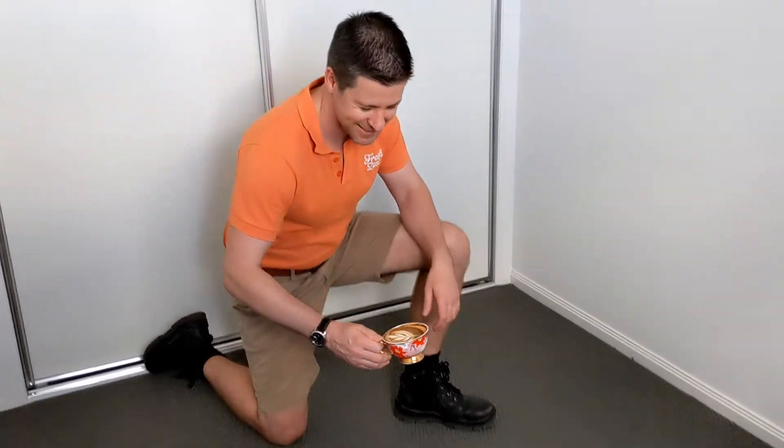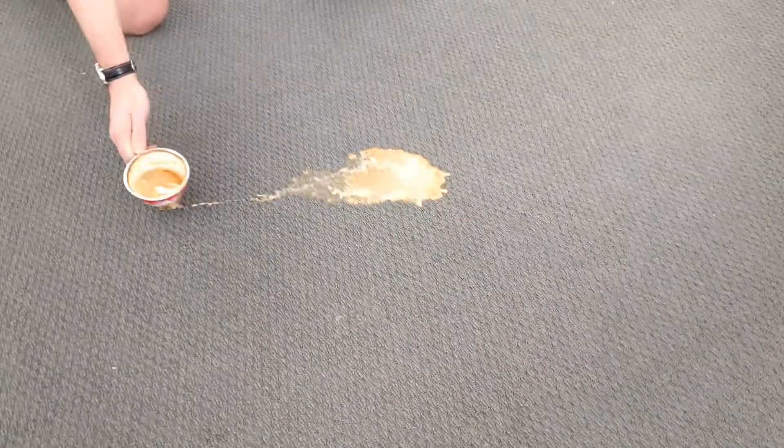I'm now going to sacrifice this coffee so I can show you how to remove it from your carpet. Oh no!